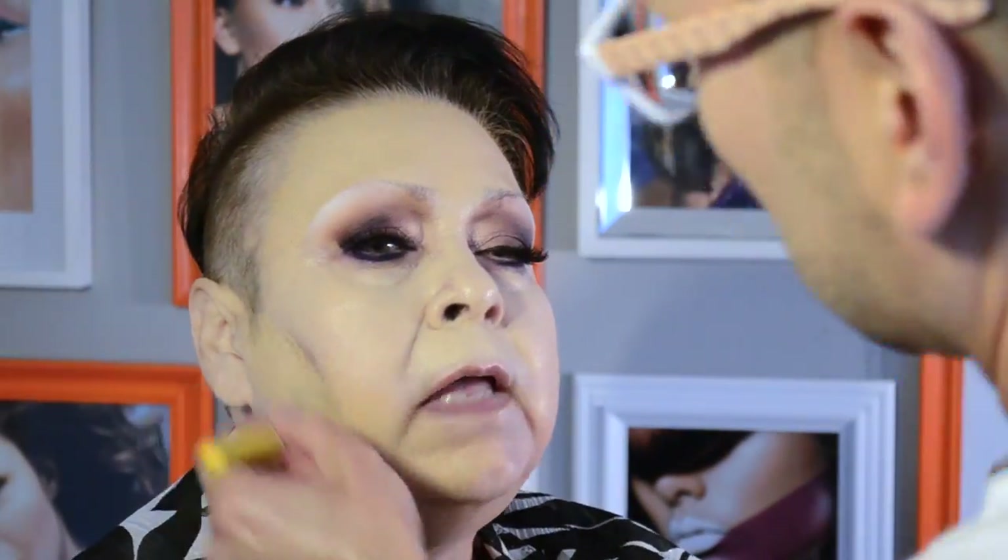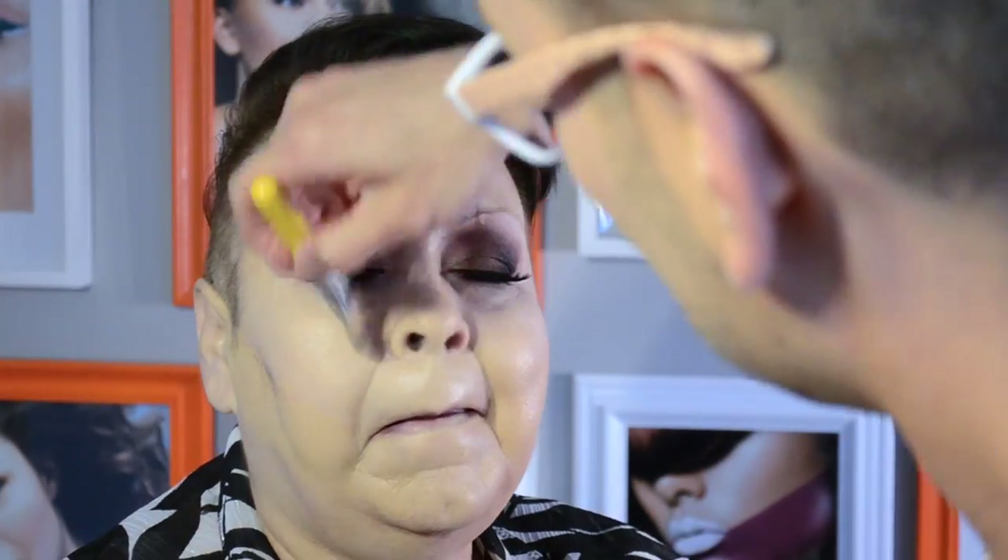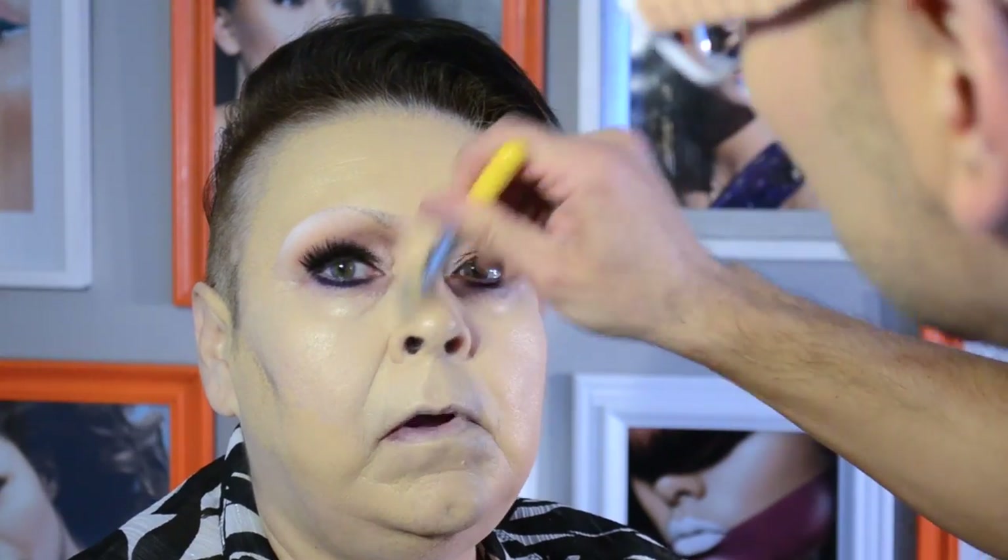The first color I chose creates highlights on Linda's T-zone, cheekbones, and under her nose. This second color is for color matching to her actual skin tone. Linda's face is pinker than the rest of her neck and chest, which are extremely olive. My suggestion is to color match a client's neck, not her face, so that her foundation will match her overall body.